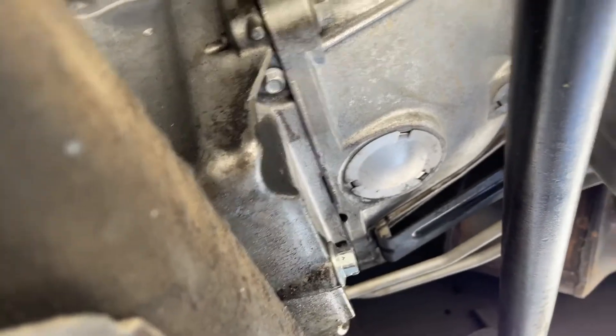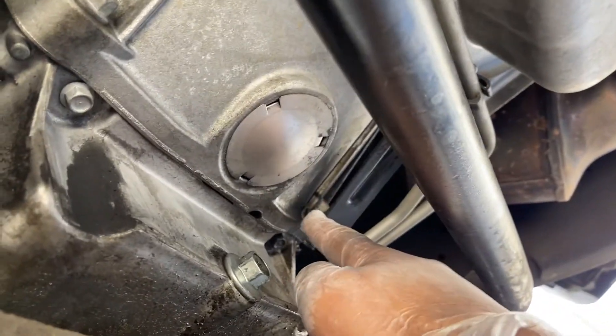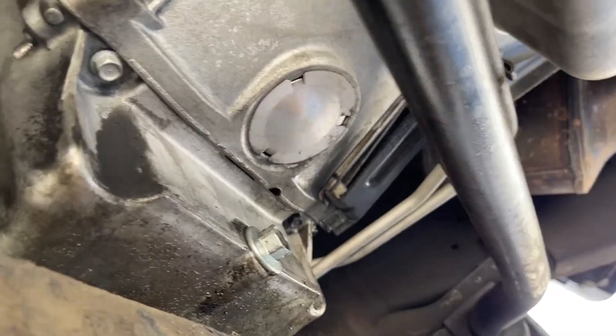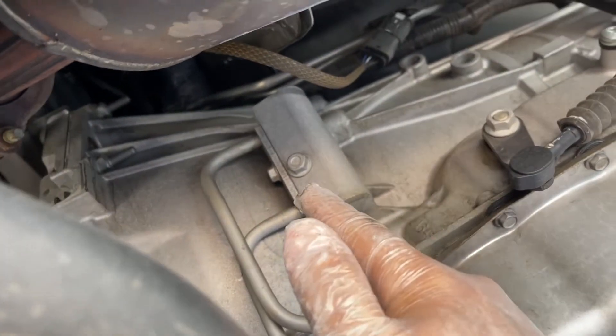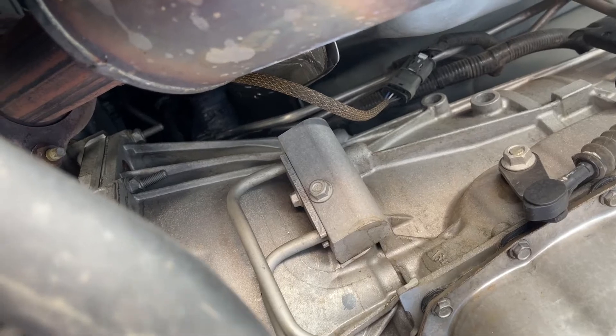Underneath the vehicle, this is the rear bracket that holds these two lines. We'll undo the 15mm bolt here and just flop it out and get it out of the way. Follow these lines up — that's your cooling block. You're going to need a 10mm and a 13mm in order to take that off of those lines.